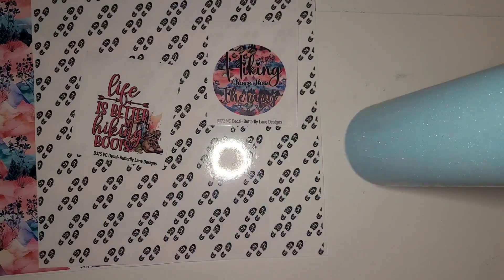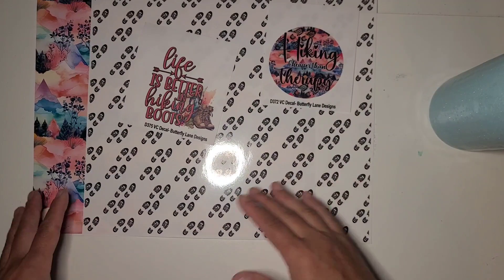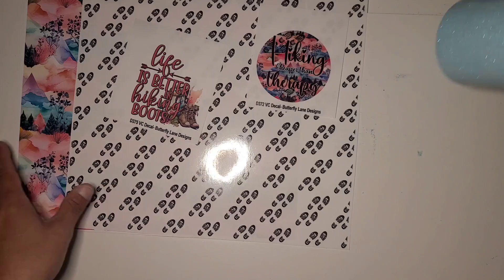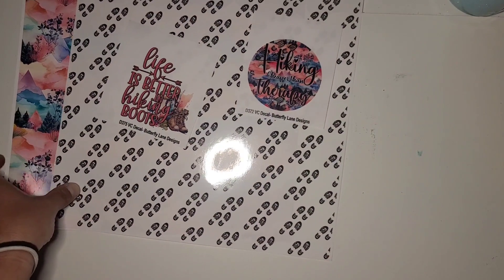I'm going to get a fresh coat of epoxy on this. I probably won't show that part because it'll be right back where it was in the previous part of the video, but once this is ready to go again we will get our vinyl and decals on. I will be back.